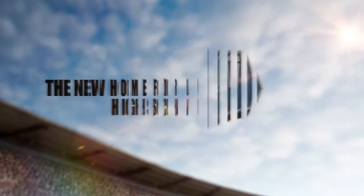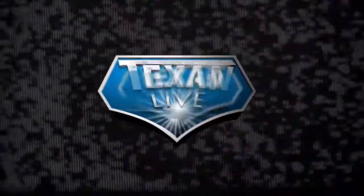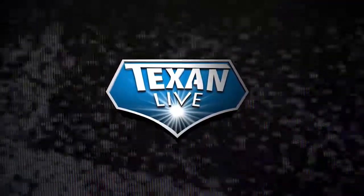The new home of high school sports — TexanLive.com. Thanks for joining, see you soon.